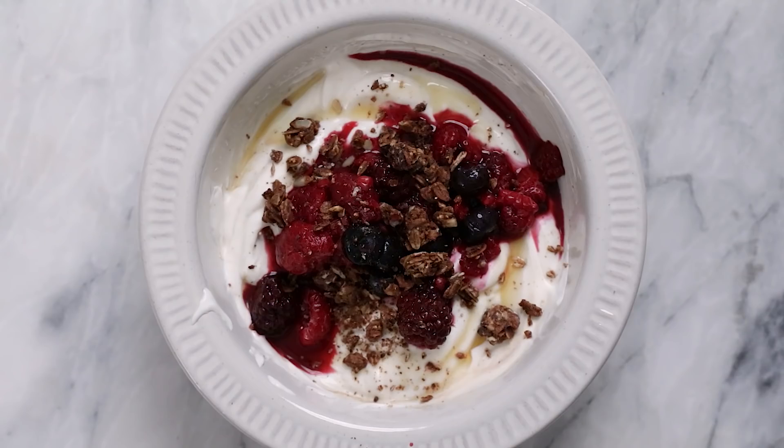I bet you guys never thought that eggnog, berries, and chocolate granola would go well together, but it really works and it's like a flavor explosion.